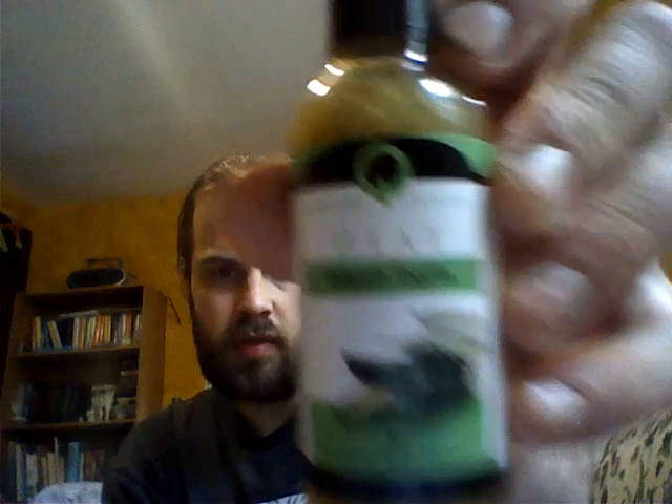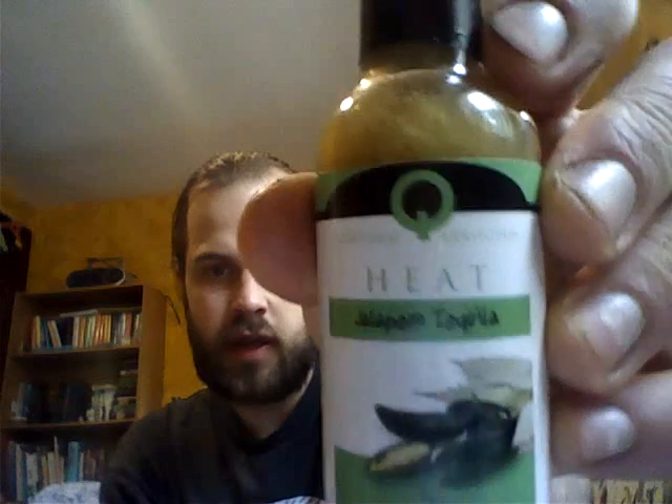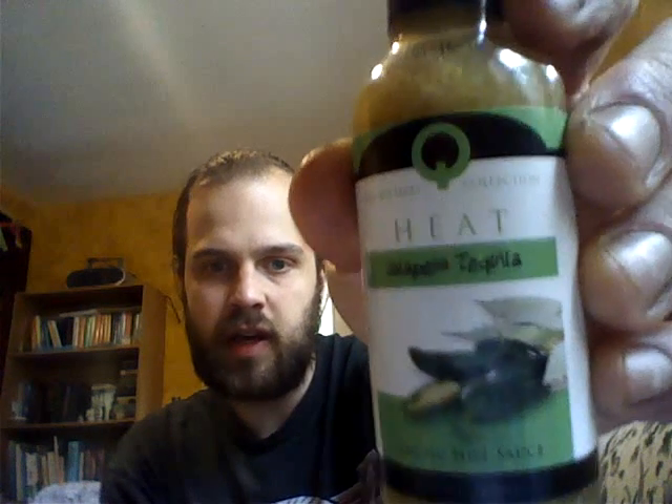All right, I'm back a couple minutes after the wasabi horseradish ass kickin' sauce, and I'm back with another one that I've been waiting to try for almost two months now. This is Blair's Heat, which I've tried the wasabi green tea one before. This one's jalapeno tequila.